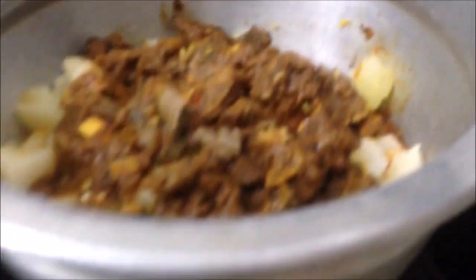Cut it into the oven. I'll wait a second to go to the oven. I'm going to put it in a bowl and eat it.